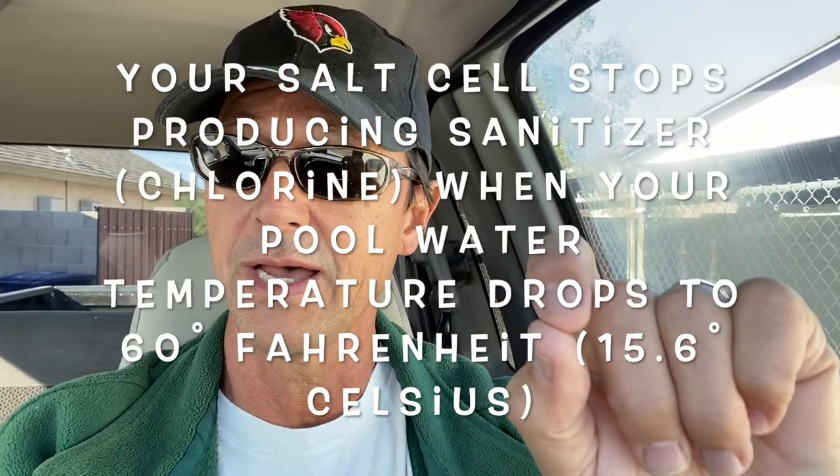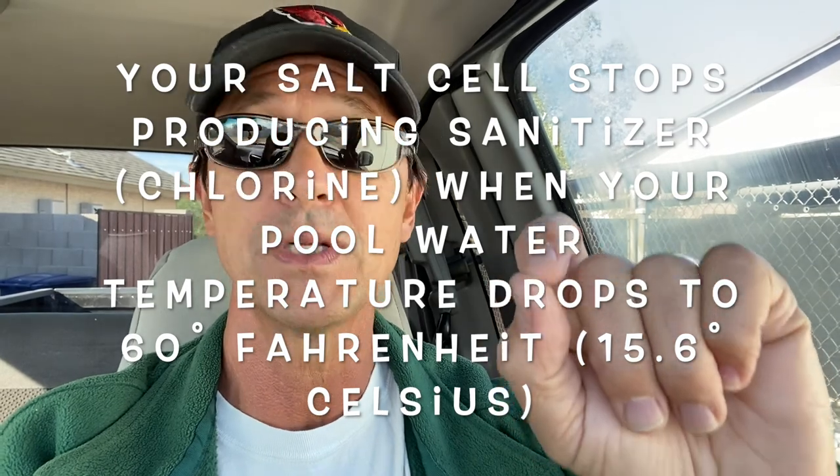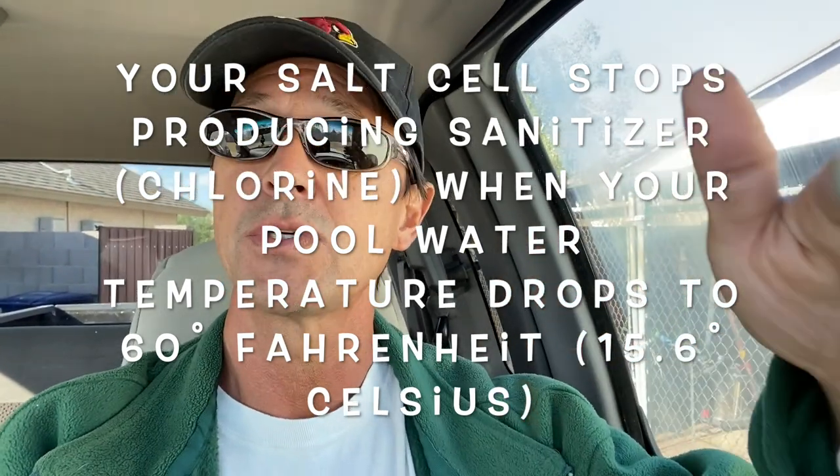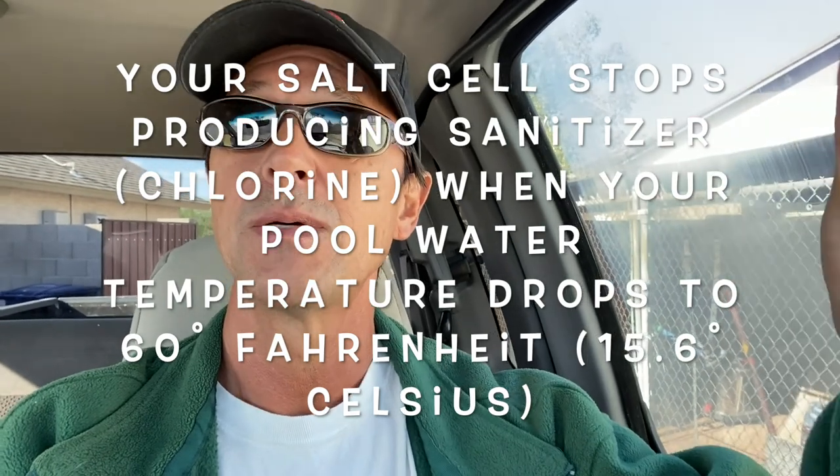You still need to maintain your pool chemistry. Now that's where the trick comes in for those of you who have a salt system — listen very carefully. When the pool water temperature drops to 60 degrees Fahrenheit, which is 15.6 degrees Celsius, your salt generator stops producing chlorine or sanitizer.